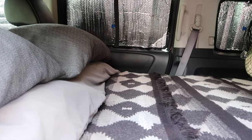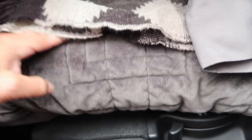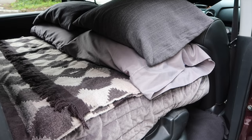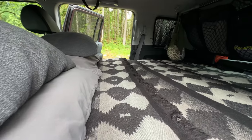Our sleeping setup is super simple and can easily be made with things you already have around the house. We lay down the second and third row seats, toss in our four-inch folding mattress and a couple of full-size pillows from home. They're comfortable and they don't take up that much extra room. We typically bring individual three-season sleeping bags — they're comfortable, cozy, and easy to clean when we get home.